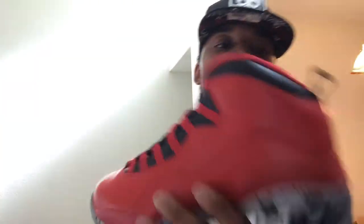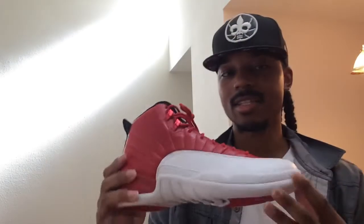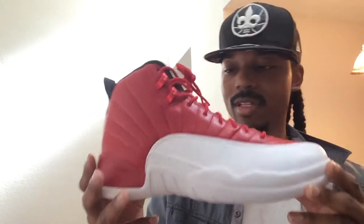It's very comparable to the Gym Red Bulls Over Broadway 10s as far as quality is concerned — both have that tumbled leather, same similar colorway, except the 10s have a gray bottom and this one has the white bottom. Definitely a dope shoe. It was a 30th anniversary shoe, part of that first wave remaster quality, which is still good in my opinion. Very purse-like leather on there, and these 12s just took the cake for me, especially with that white bottom — like the Obsidian 12s.